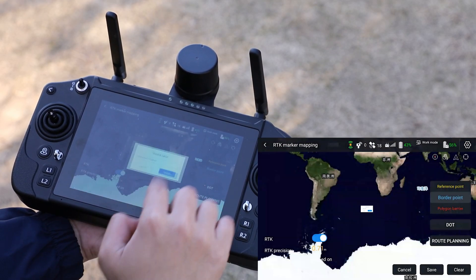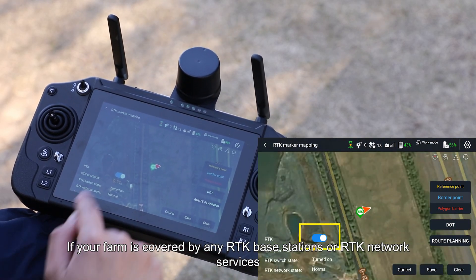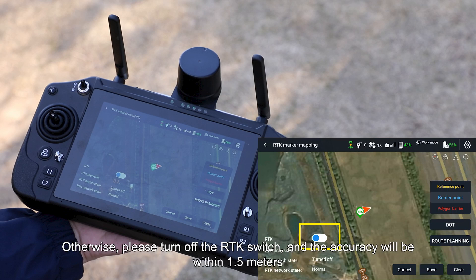Click Confirm. If your farm is covered by any RTK Base Stations or RTK Network Services, the spatial accuracy of our marker can reach centimeter level. Otherwise, please turn off the RTK switch, and the accuracy will be within 1.5 meters.